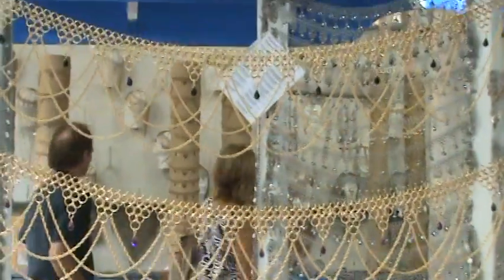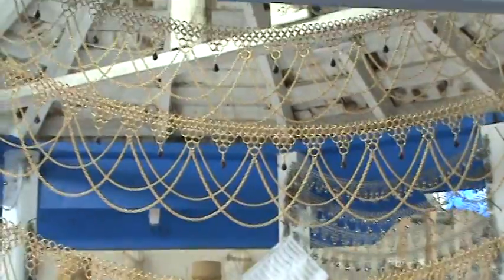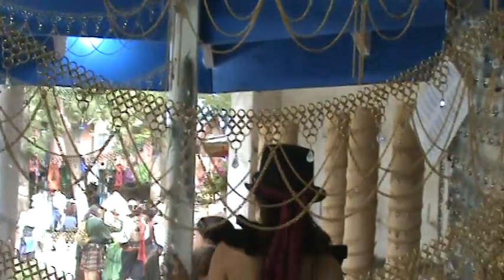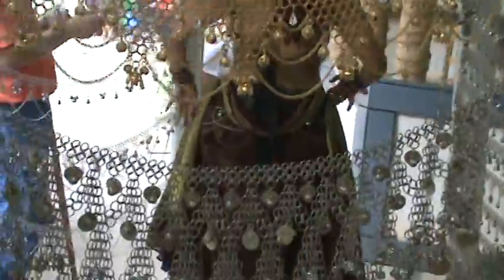I gotta do a video on how to make chainmail sometime for you guys, and teach my wife. I've got about four people that want to learn how to make chainmail and I haven't done anything with any of them. Hard to believe I made a whole suit at one point.